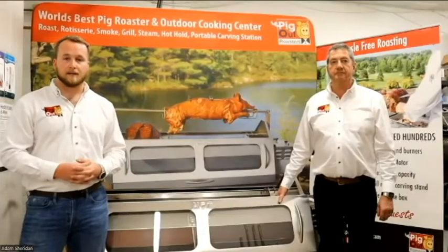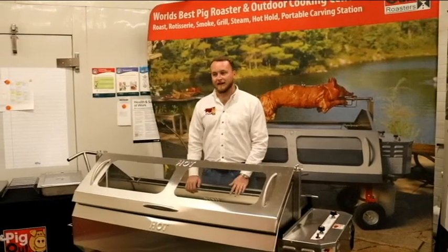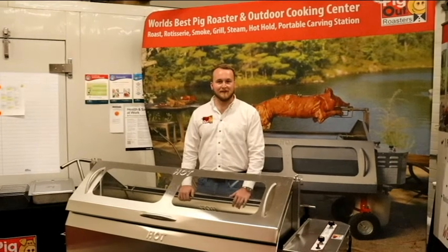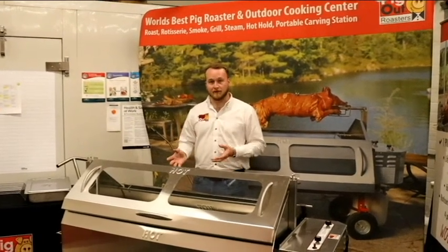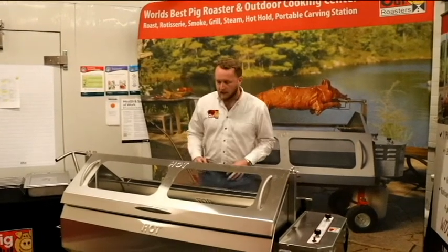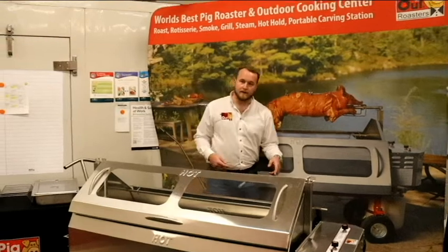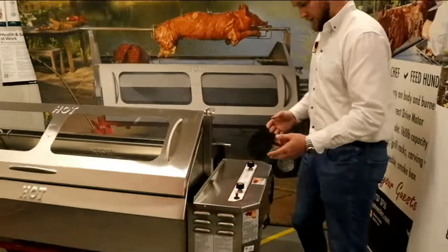We always have the opportunity to set up a virtual demonstration — a private one — whenever works best for you. If you weren't able to make it today, we can do it at a later time. Thanks again for joining us. My name is Adam and I'm with Pig Out Roasters. I'll take the opportunity to show you our propane roaster a little closer with more specifications and details.